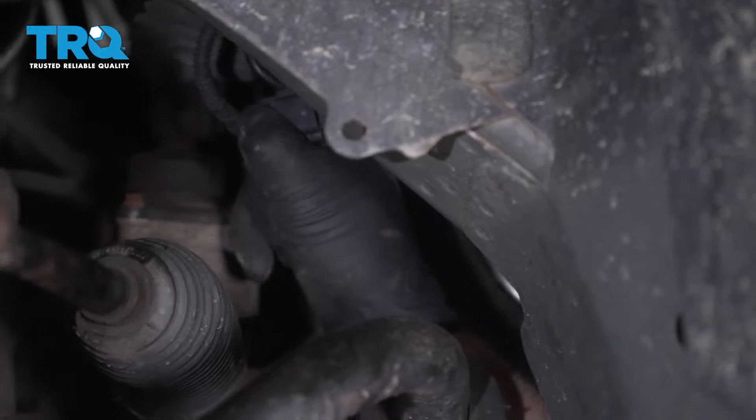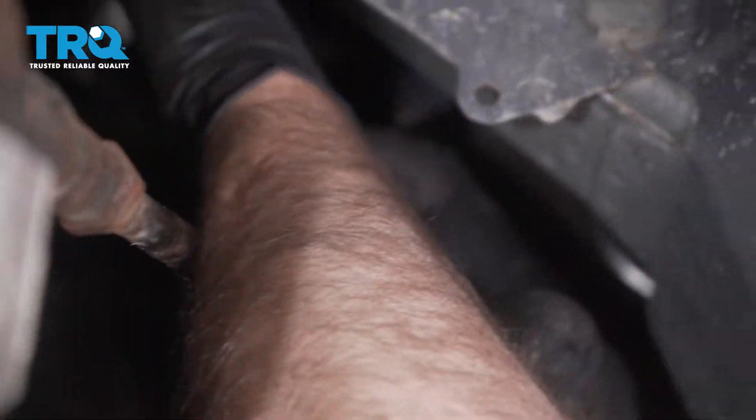Disconnect this connector right here — just push down on the tab and slide it out. Just make sure you plug it back in when you're done.